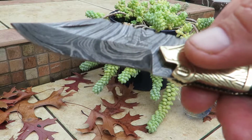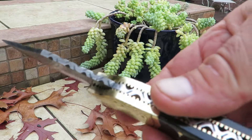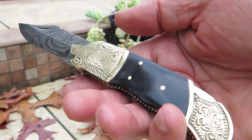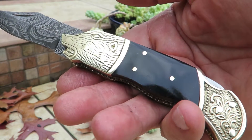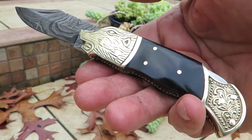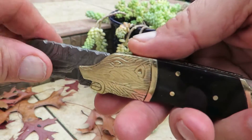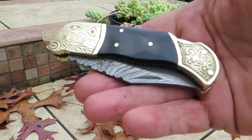Look at the beautiful Damascus patterning on that. It's got a thumb pole over here, and it's nice and ergonomic, but it's a real looker. If you want to give a nice gift that someone's going to remember you and thank you for for many, many years — whether it's a husband, a boyfriend, a son, or even a daughter — this is a beautiful piece. And if I want to close it, you saw me push the depression lock.